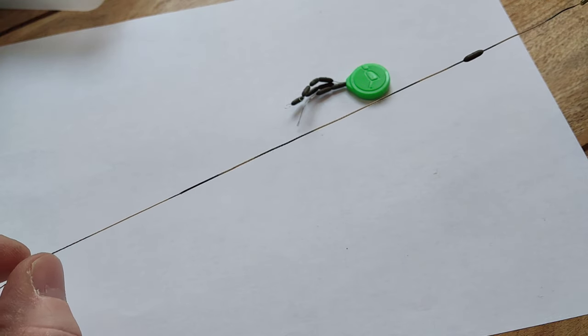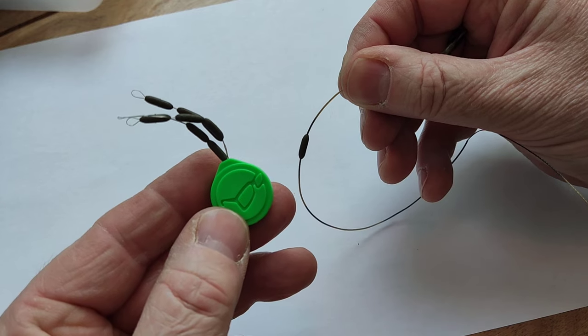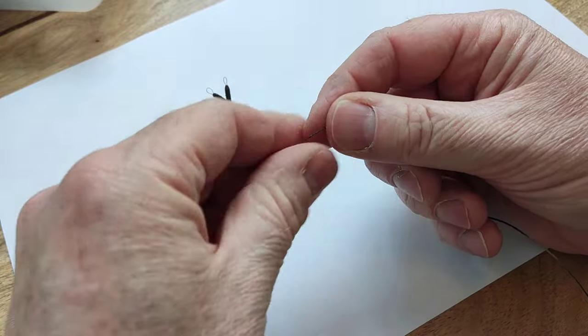If you really want to, and if you're using longer rigs, you can always put another weight further down as well. Then a bit further on, this is where your loop or swivel will be. And that's how easy it is.